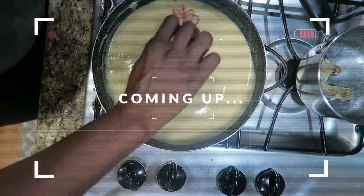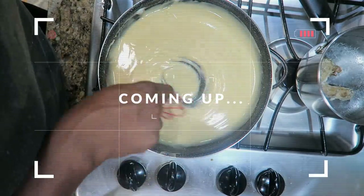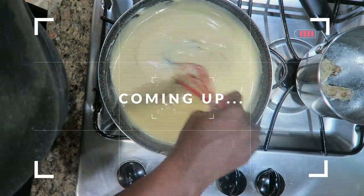Oh yeah, this gravy's all good, girl. Isn't it? It looks so good and tastes so good. This might be the best gravy I've ever made. It's really good.